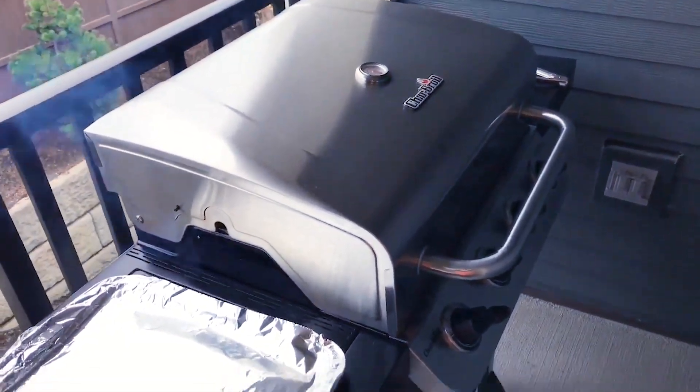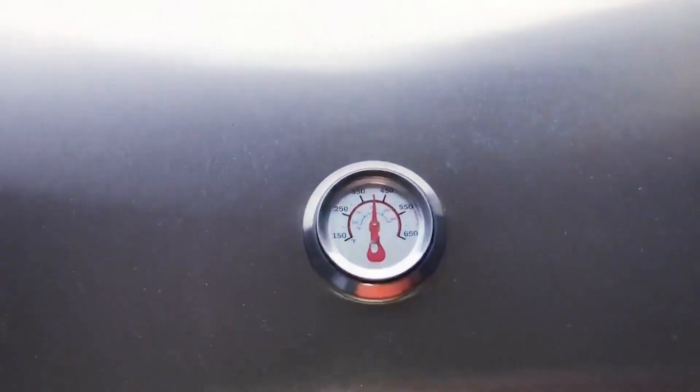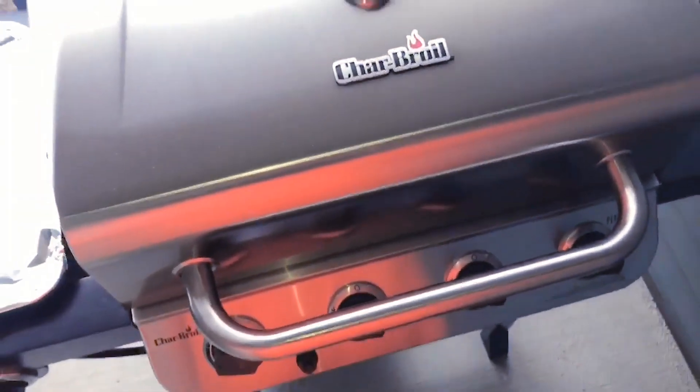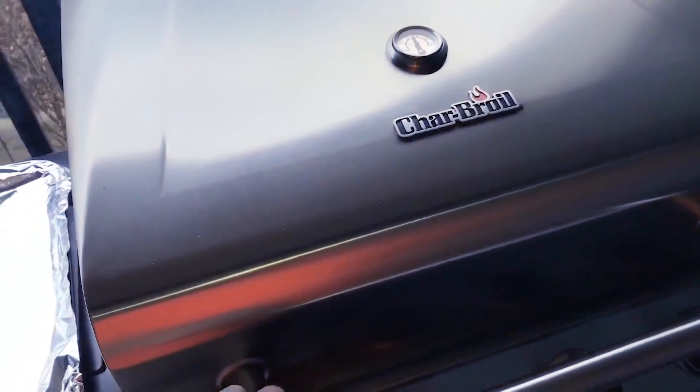Hello everyone on YouTube, just wanted to do an update on how the grill has been performing. Cooking some steaks right now from Costco, been cooking for about 10 minutes or so. We're about to do a quick turn and — voila.